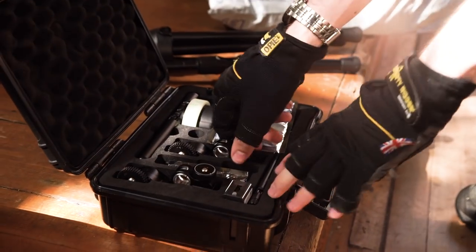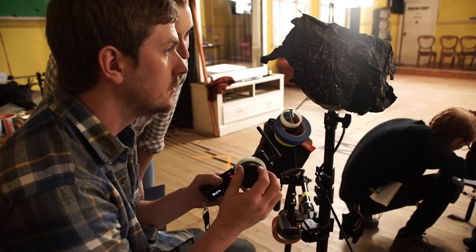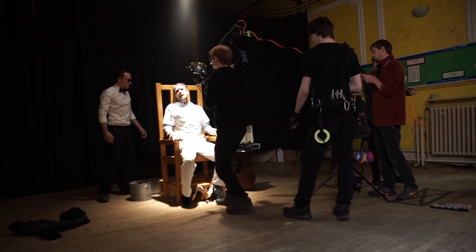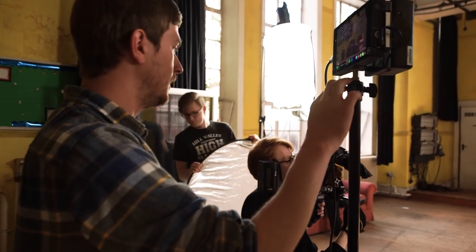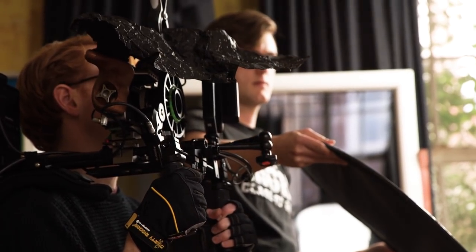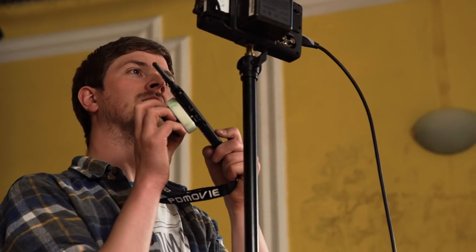PDMovie sent us their Remote Air 3 wireless follow focus to review, but before reviewing it we used it to shoot our short film The Asylum Groove. We used it for static tripod shots, handheld and steadicam shots, and slider shots. There are two main advantages we found. First, it improves the accuracy and consistency of focus, as there is someone — the first AC — whose sole job is to set the marks and pull focus. Nailing focus every time saves a lot of time on set, and fewer retakes are caused by technical issues such as overshooting focus.